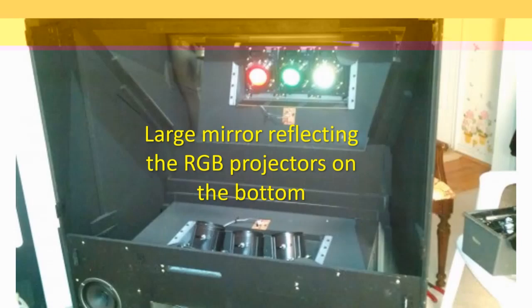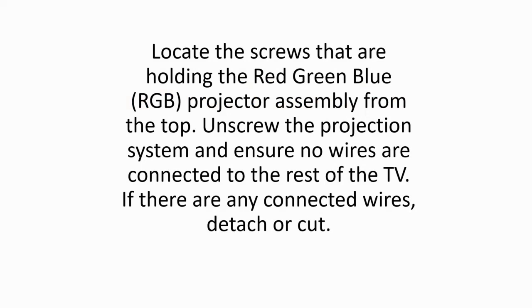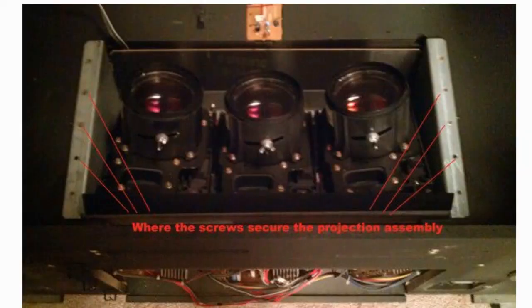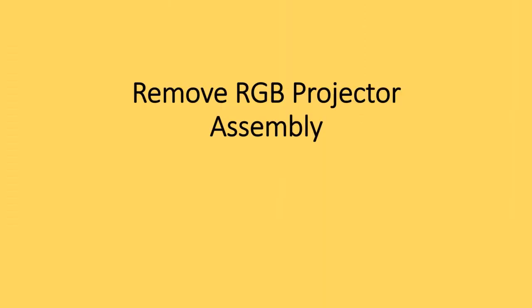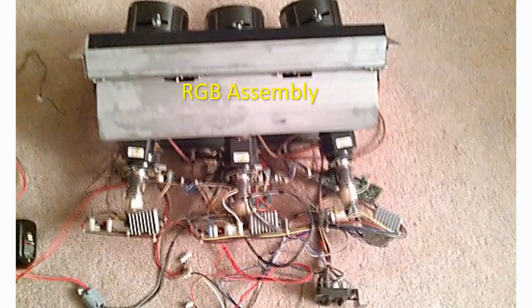Unscrew RGB projector. Locate the screws that are holding the red green blue RGB projector assembly from the top. Unscrew the projection system and ensure no wires are connected to the rest of the TV. If there are any connected wires, detach or cut. Remove RGB projector assembly. The RGB projector assembly was the heaviest piece other than the large TV body. Put this piece in a box because there are many sharp edges that could hurt you. Put the box and the projector assembly with the pile of TV parts.